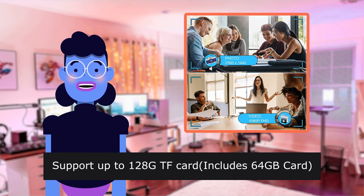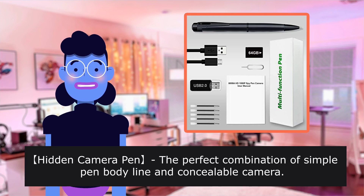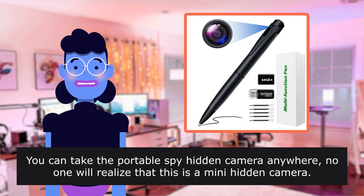Supports up to 120 ITF card; included 60 Forbes card. Hidden Camera Pen — the perfect combination of a simple pen body line and a concealable camera. This spy cam pen is a real retractable pen. You can take the portable spy hidden camera anywhere.